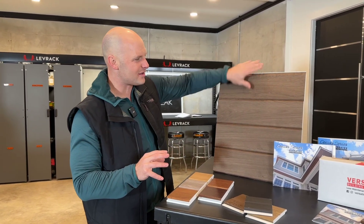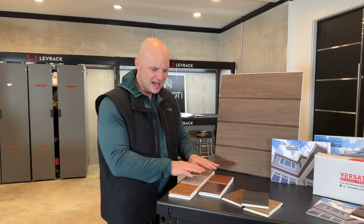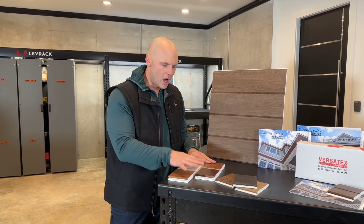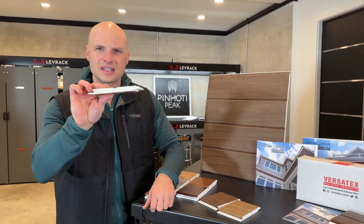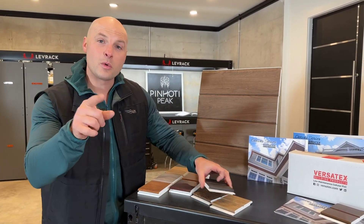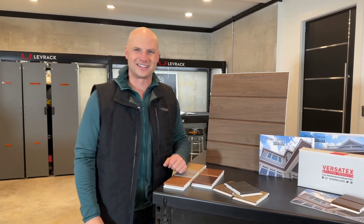You can see how nice it goes together — install is a breeze. They have all these different beautiful hardwood colors, even different profiles like this beaded panel, and it goes together really easy. You can find out more under the Canvas tab on Versatex.com.